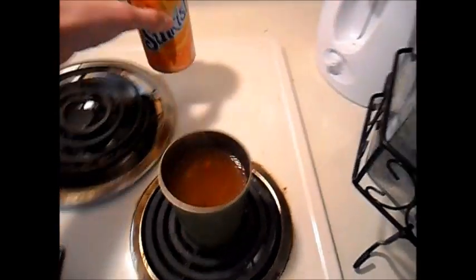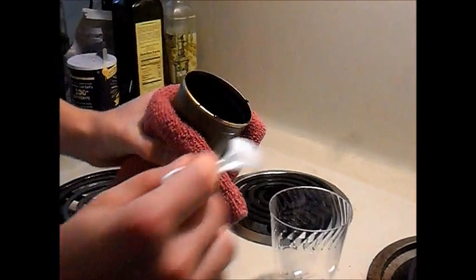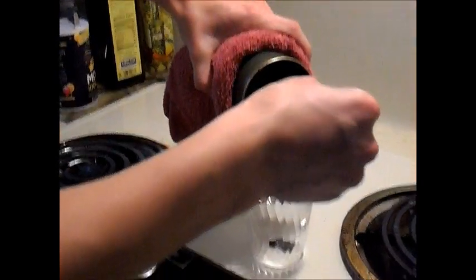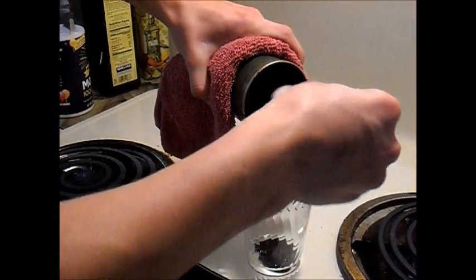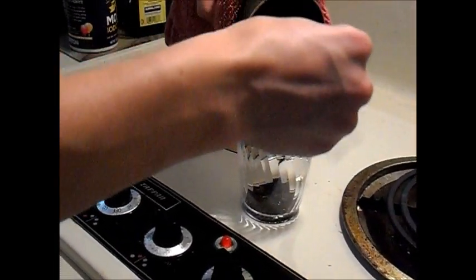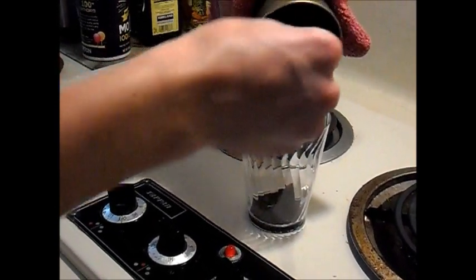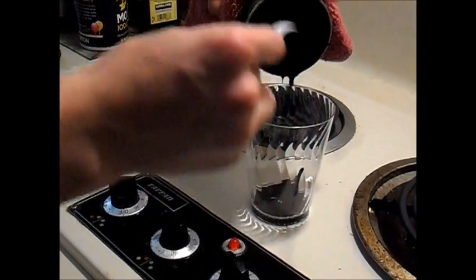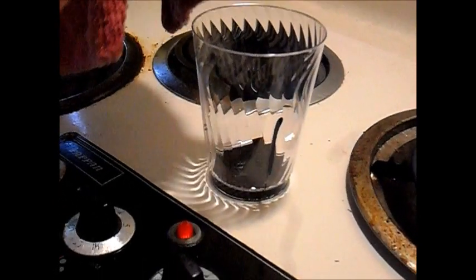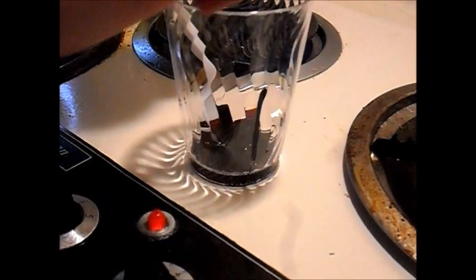Here we have what's left of the boiled Sun Kissed. We're gonna pour it all out into this cup so you can see it — it's kind of a black tar-like substance, which is probably just a combination of a bunch of caramelized sugar along with some added chemicals in Sun Kissed. There's a bit more left on the sides that I can't get out, but that is what goes into your stomach and body every single time you drink a can of Sun Kissed.